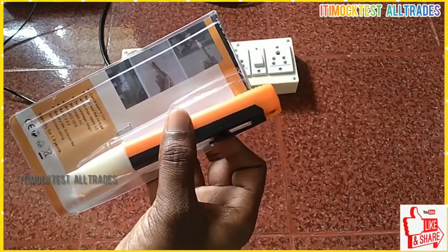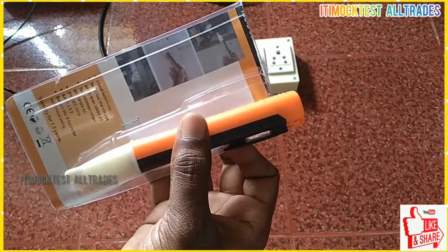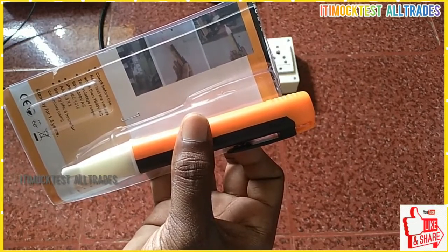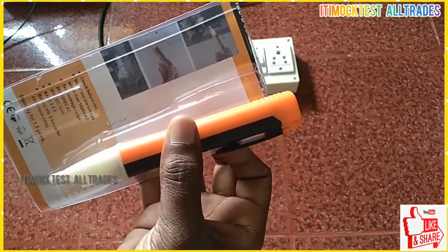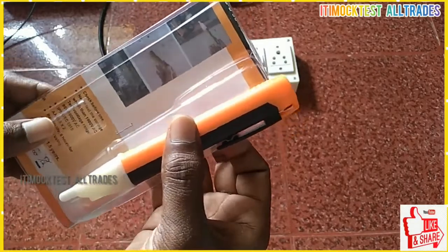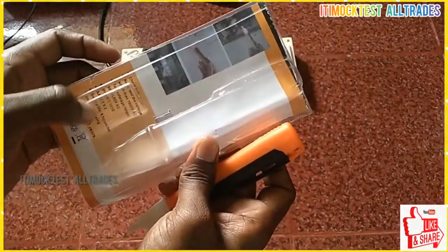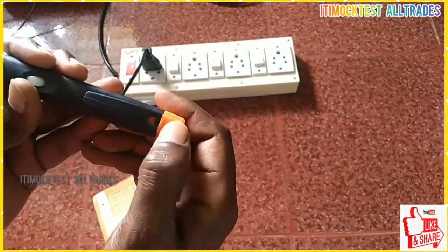The next step is voltage. If you use this voltage, you can use it as well. There is a buzzer sound. You can check the buzzer beep sound. It's always different.